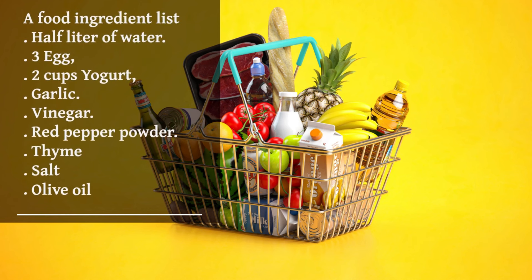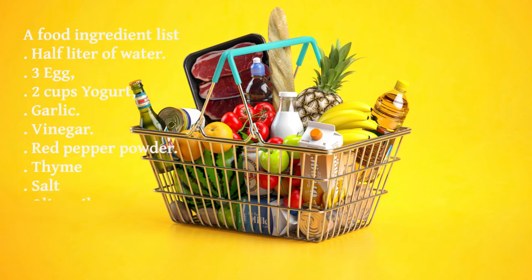The ingredients are: half a liter of water, 3 eggs, 2 cups yogurt, garlic, vinegar, red pepper powder, thyme, salt, and olive oil.